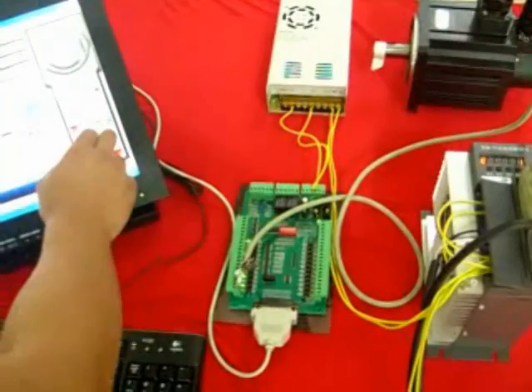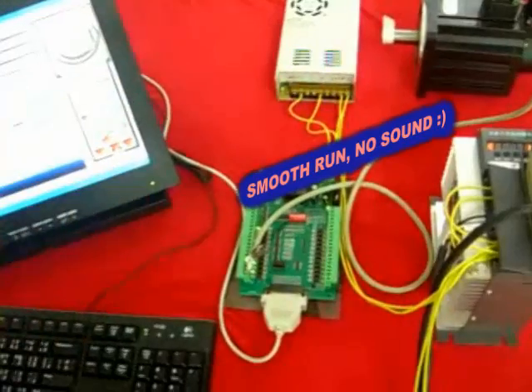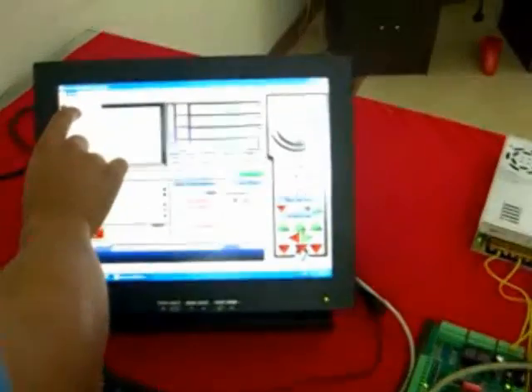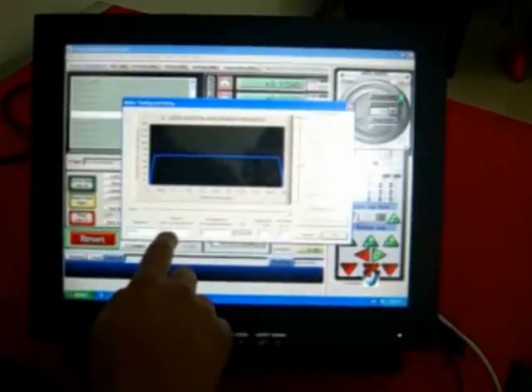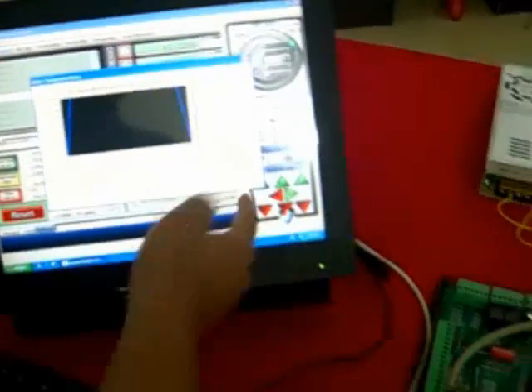And you can also increase the speed — faster. You can increase it here: go to Configuration, Motor Tuning, and change the velocity to maybe double, like 150. Save. Axis is ready.